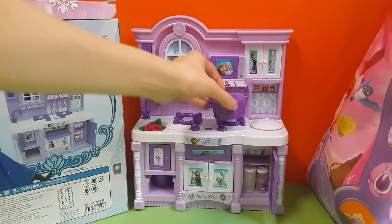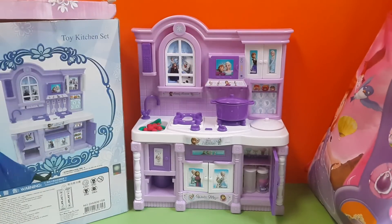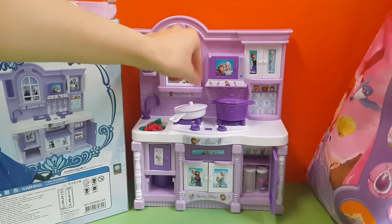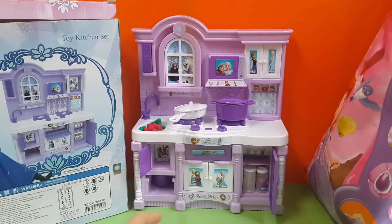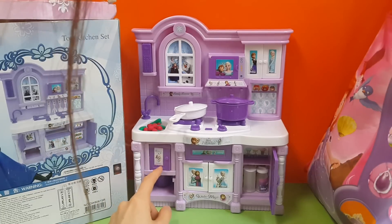So we have this pod with a cover over here, and we have a pan. The cover is over here. And then we have so many cabinets over here. The cabinet has stuff in there.